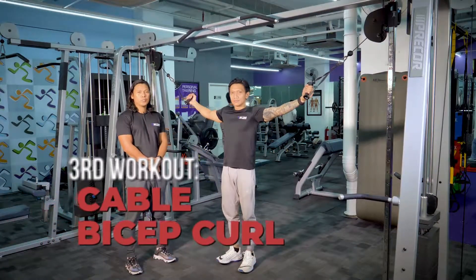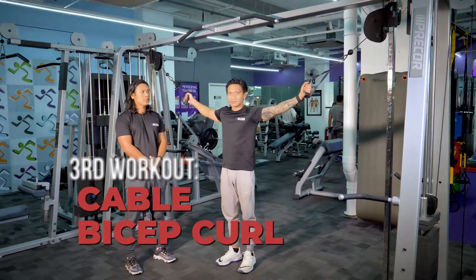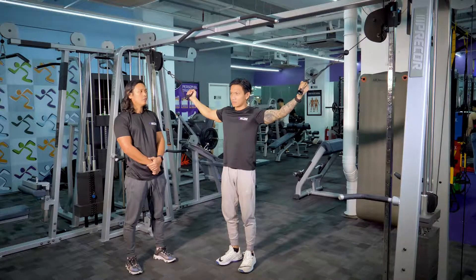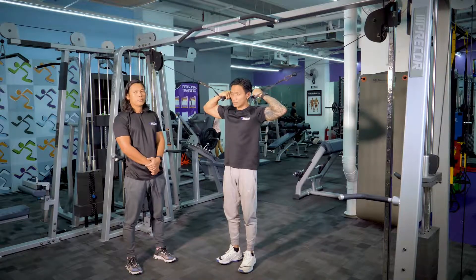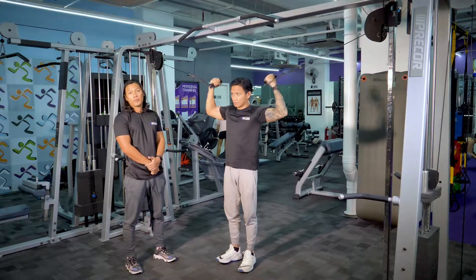On our third exercise, we'll be doing the cable bicep curl using the pulley. On the starting point, Coach Arian will open his arms with his wrists facing upward, and as he curls slowly towards his ear, he'll be contracting his biceps. The benefit of this exercise is it will create more tension, create definition, and aside from that, it will also help promote hypertrophy.